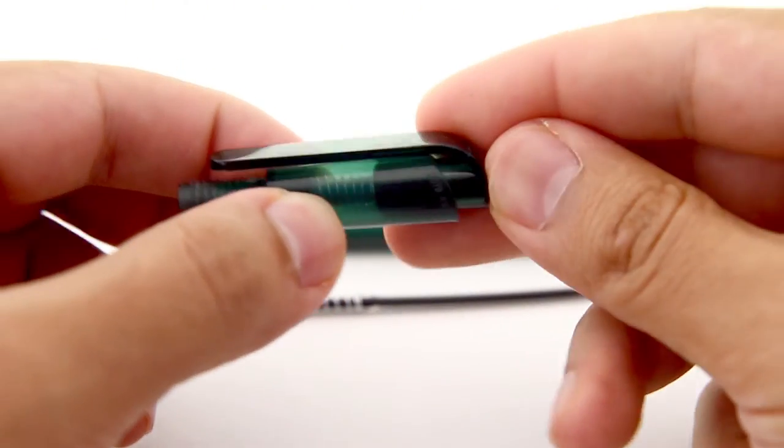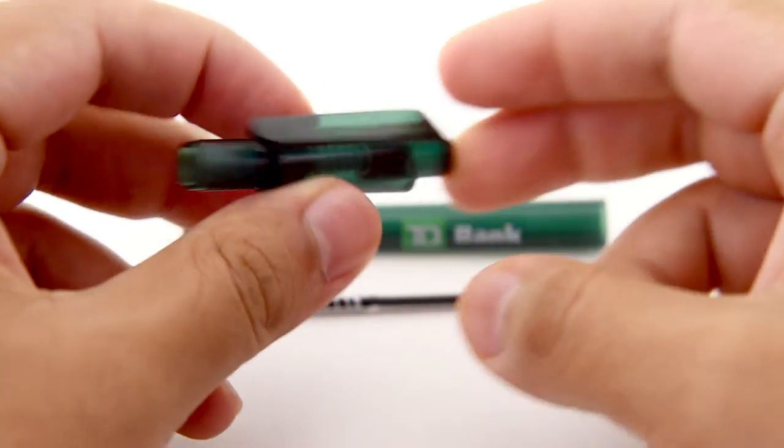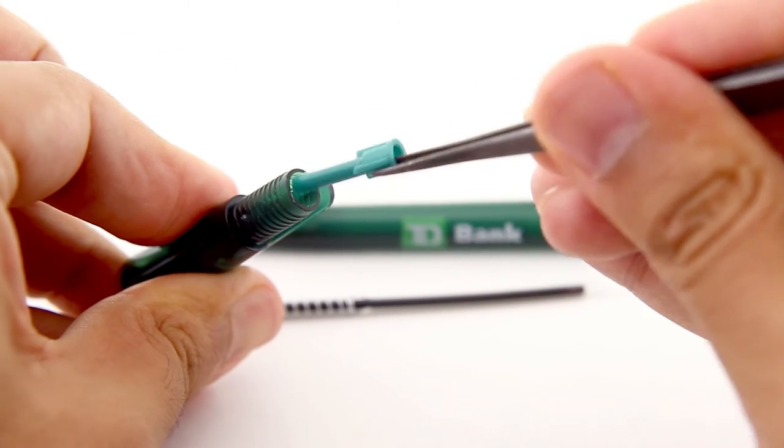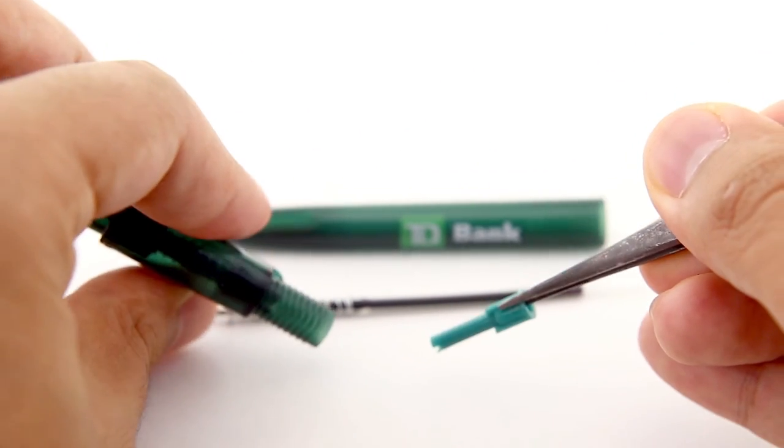The clip piece has several internal parts, as well as a stronger spring. This piece is harder to disassemble, and I wasn't able to fully remove all of the internal parts. One of the parts removed easily with tweezers, which is integral for the retractable action of the pen.